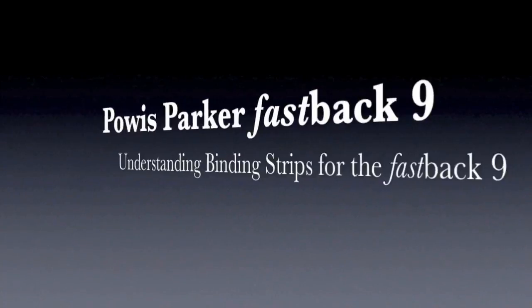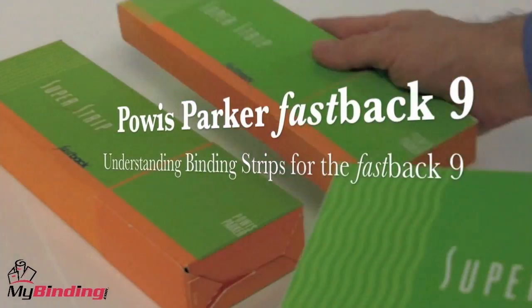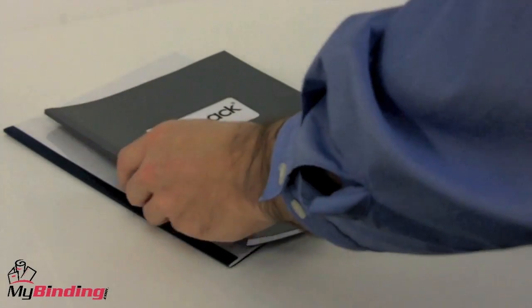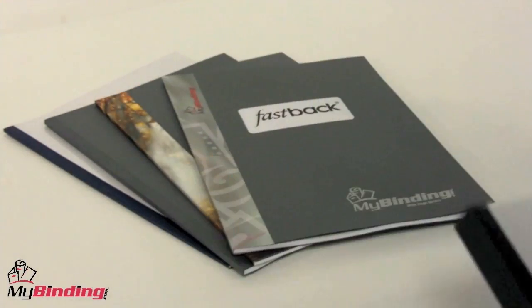Welcome to my binding video. Today we're looking at the Powis Parker Fastback 9. This video is to help you understand the difference between the size and styles of binding strips that you can use with the Fastback 9, given its capabilities — what bindings are out there and what should you use for the different kinds of projects you'll be creating.